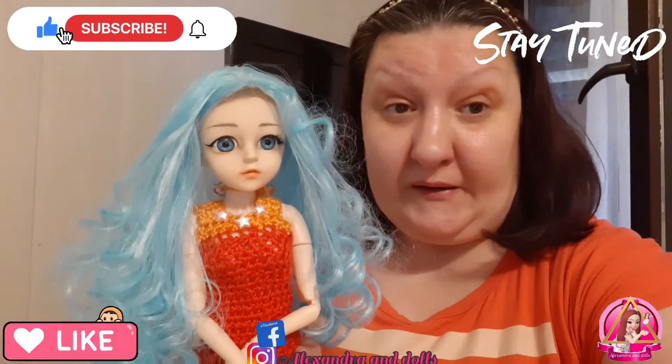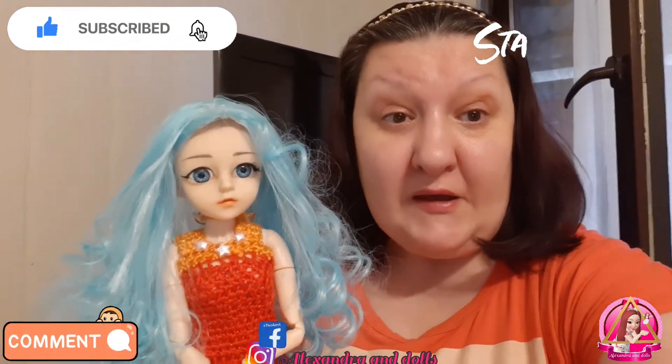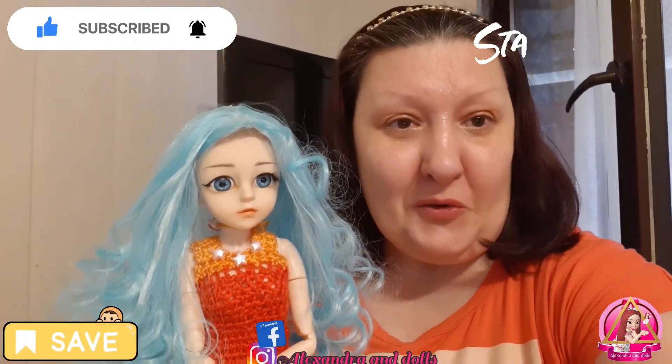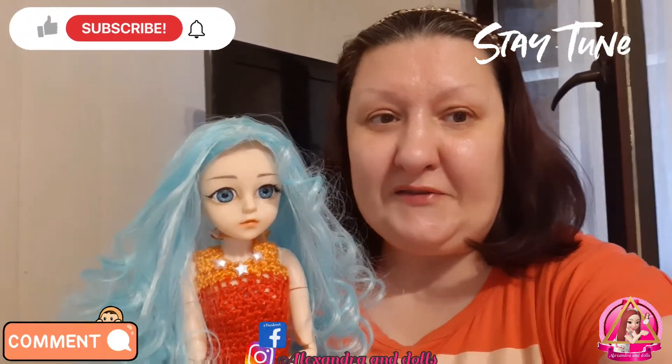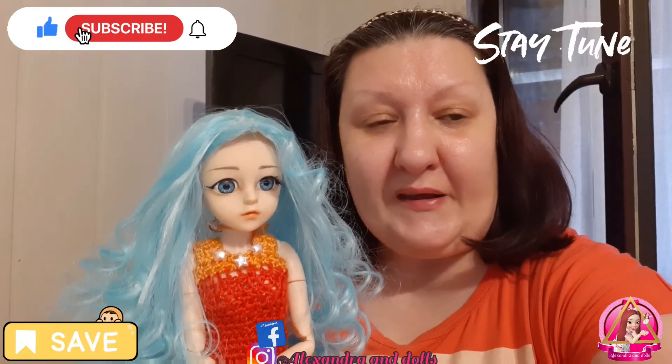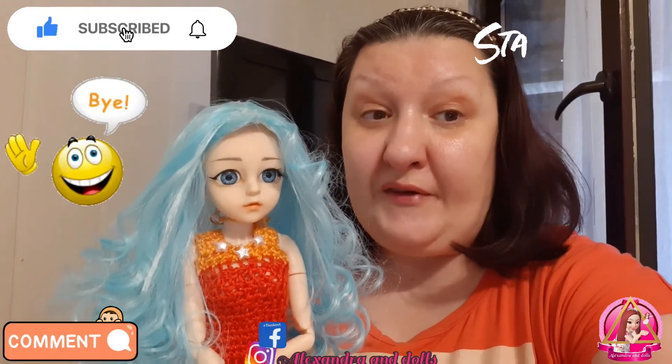So I will leave you now. I hope you like this video and the work. And if you like it, give us a like and comment — you are always welcome. Thank you for watching and love you, bye bye!